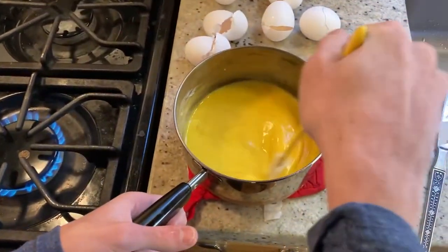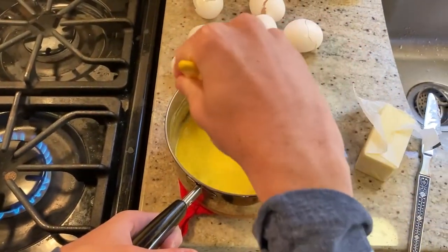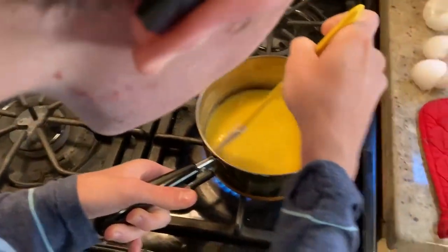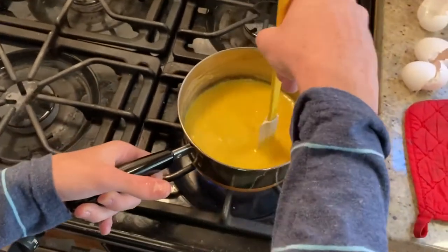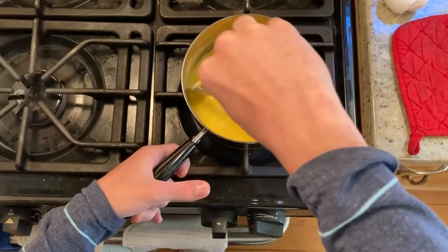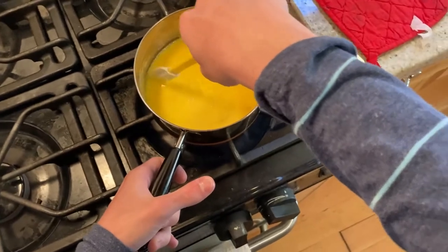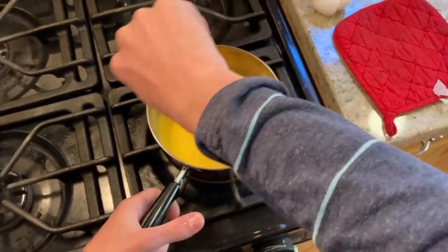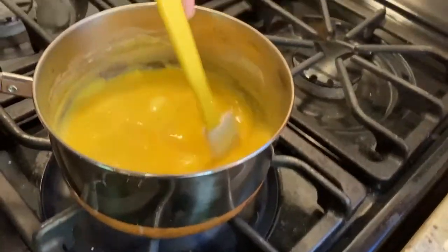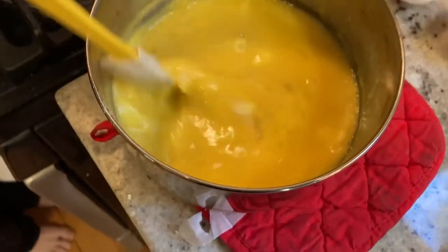Keep turning them and make sure they do not stick to the pan — keep turning and whisking, make sure they don't stick to the bottom or the sides. This will make your portions so much bigger and so much creamier. As you can see it's starting to form here. We have it on for 90 seconds and off for 20 seconds.